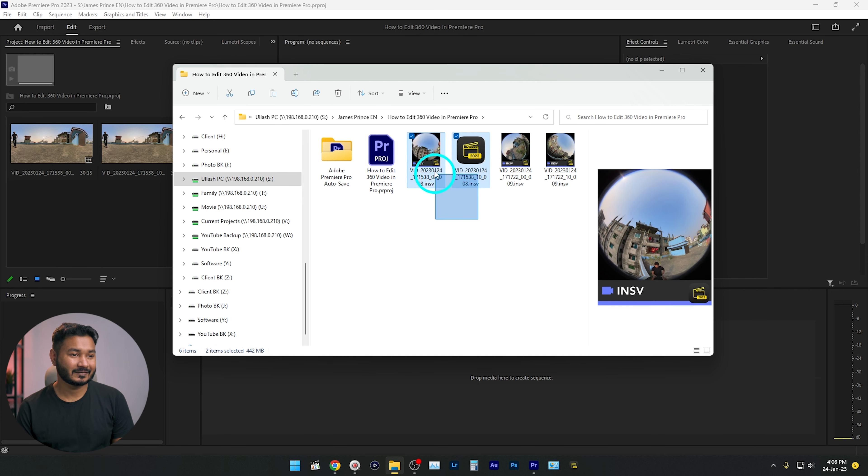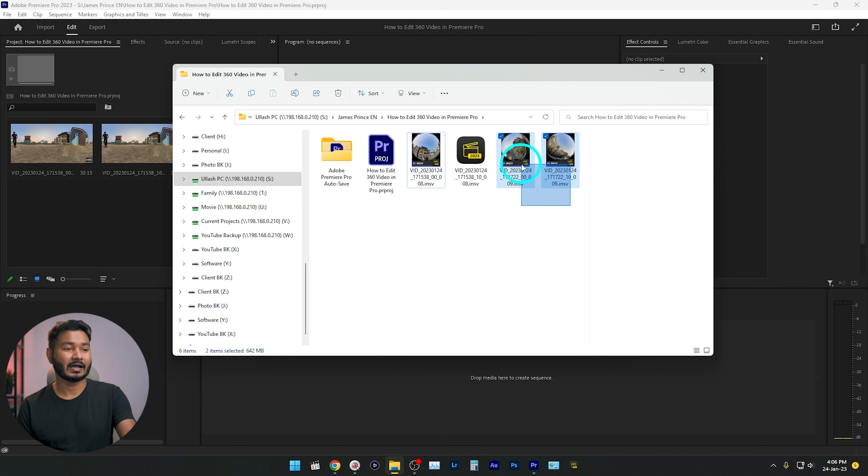These are the files I have recorded — this is one file and this is another. When you're using any 360 camera, the camera records two separate videos: one for the front lens and another for the back lens. If you want to edit the video using Adobe Premiere Pro, first you need to download Insta360 Studio.